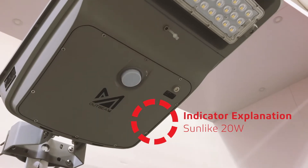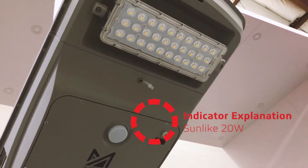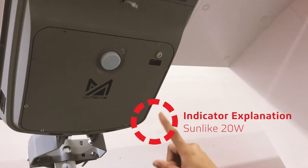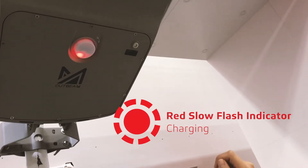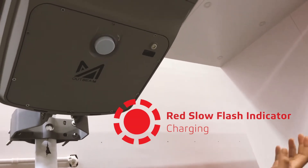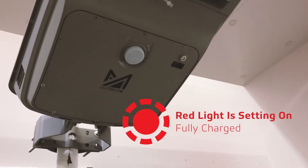This is our Sunlight 20-watt fixture. We're going to give a quick explanation of the charging and the sensor. The battery status is indicated by this light that flashes on the fixture. The red indicator means it's charging — the slow red charging you're seeing right now means that the fixture is getting charged.